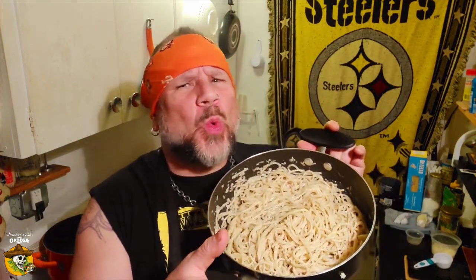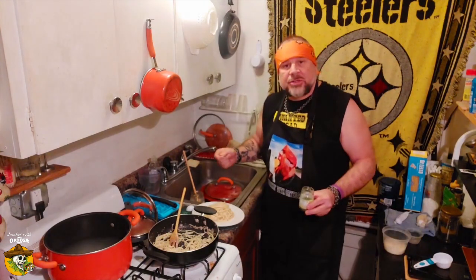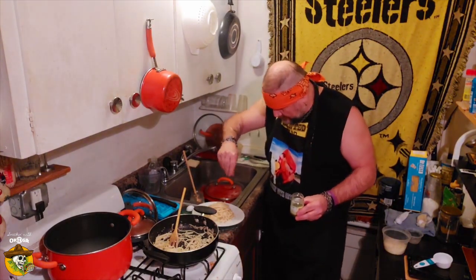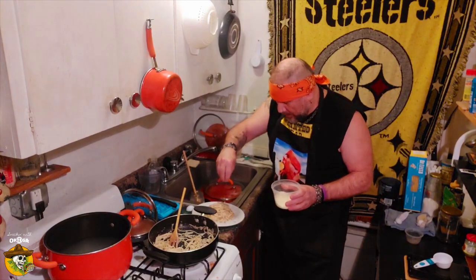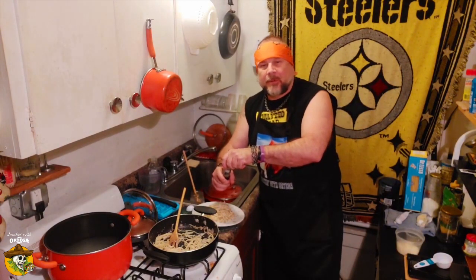Wanna see it? I'm gonna show it to you. That's sexy. Let's plate this up and see how we did. Just gonna garnish this with a pinch of dried parsley, a light dusting of Pecorino Romano, and a few more grinds of that fresh cracked black pepper.